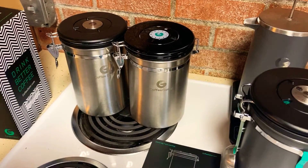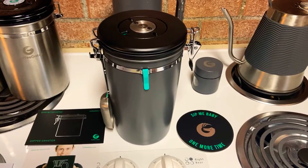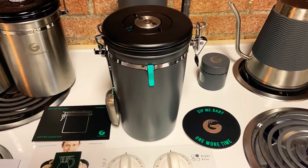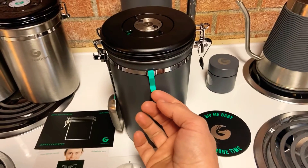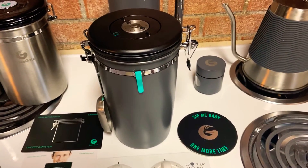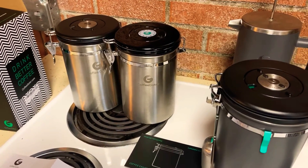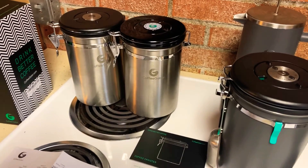I subscribe to a couple of different coffee subscriptions, so one immediate feature that I really like — maybe small, but the ability to never forget what coffee I have in the canister — is especially useful since I have two identical ones. And these are getting better with time.